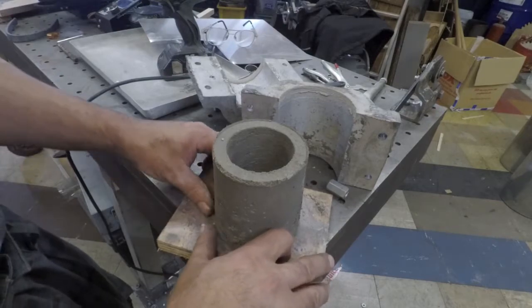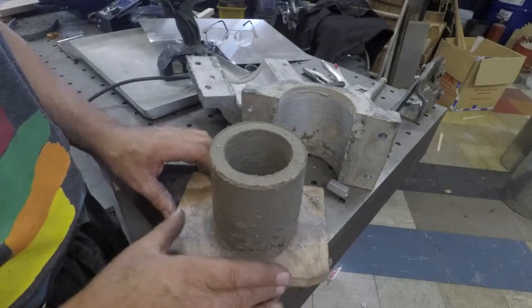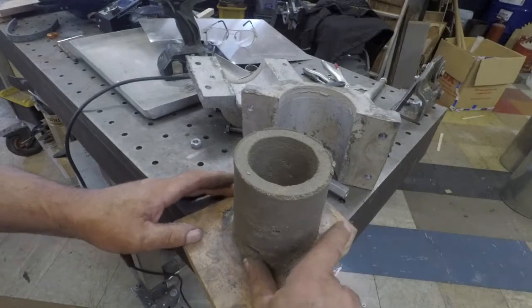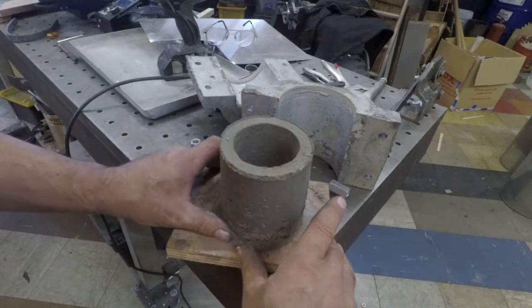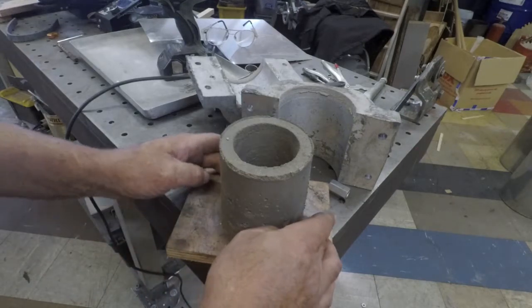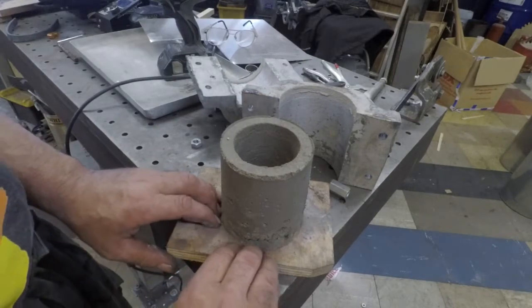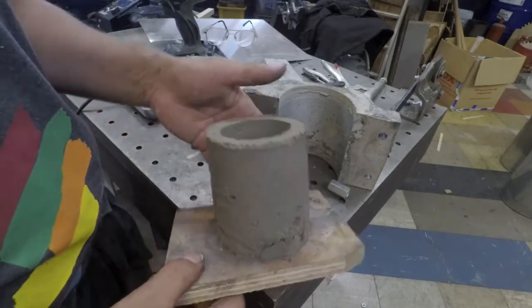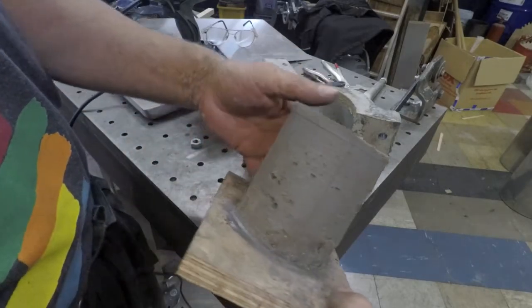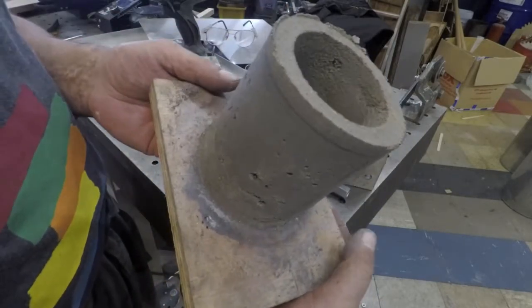Okay, ready for this part? It was good! So excited about it. It's still very soft, lots of inclusions in this one. I have much to learn.